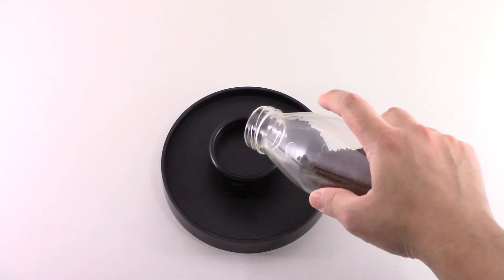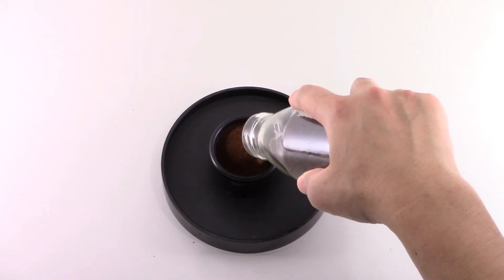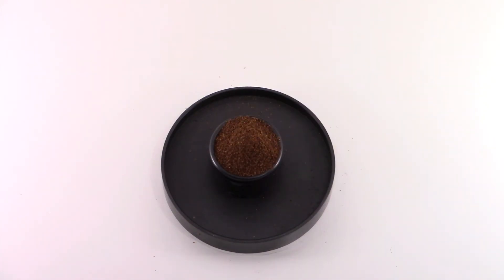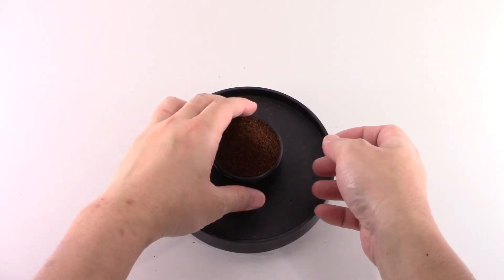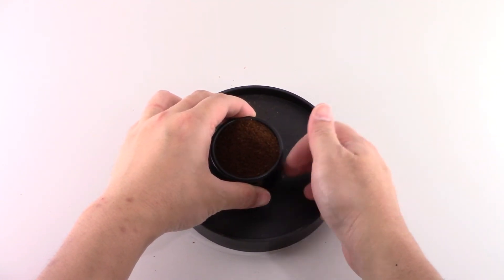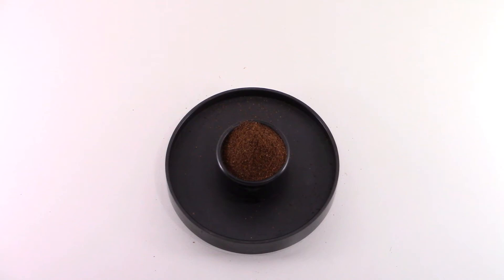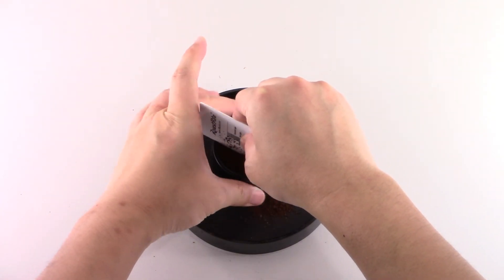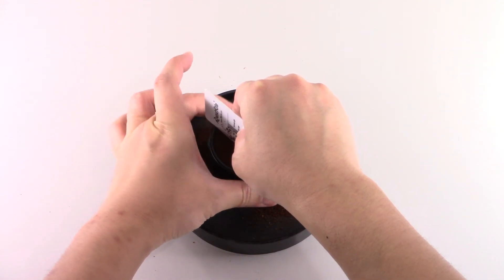Pour in around 20g of sample, just a bit over the top. We recommend using the same grind size that is used for cupping. Lightly tap the cup to help the grounds be more densely packed. Then place the scraper on the rim of the cup and rotate the cup to scrape off the excessive sample and flatten the surface.